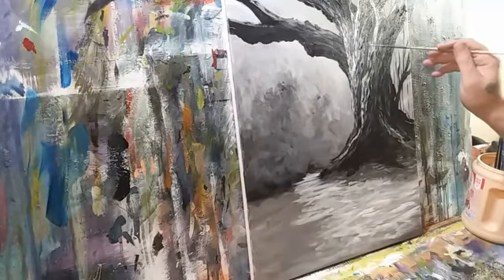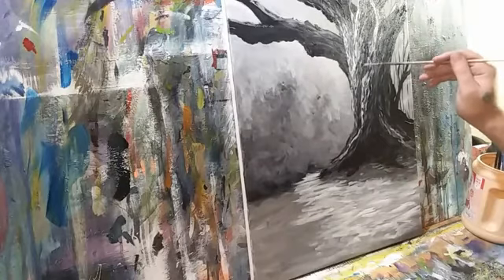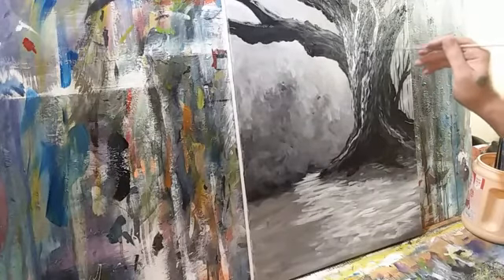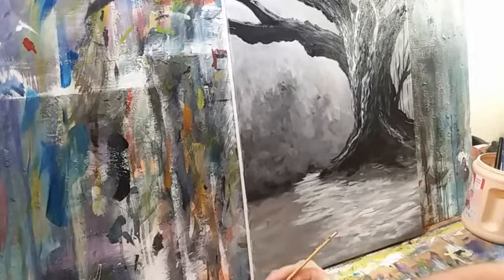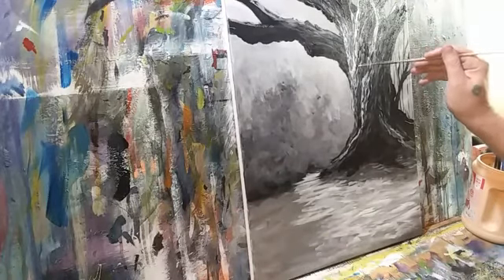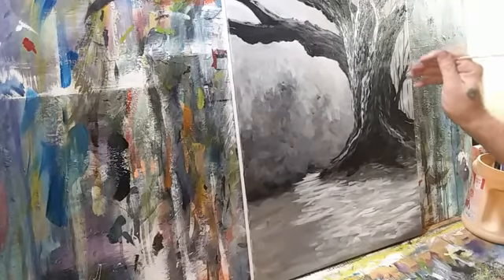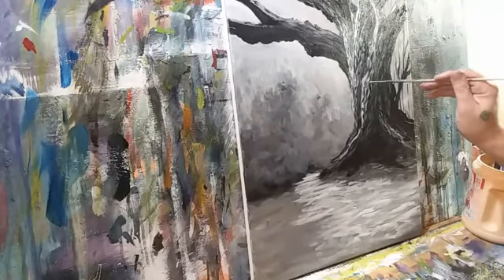You don't have to detail bark like this — you can just throw the shape up there and as I've said a million times, the viewer's eye will do the work. All you have to do is suggest what's there. But I'm just having fun, so why not.